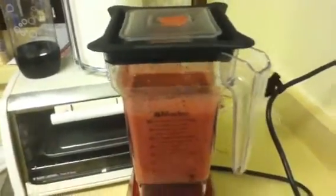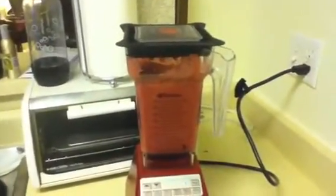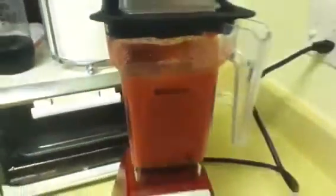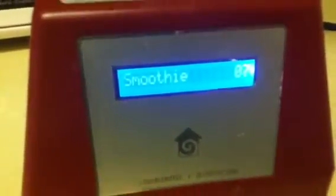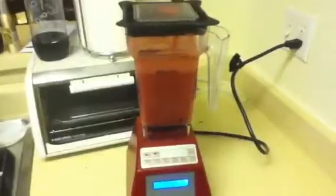That just ground it up. Now I'm gonna hit the smoothie button. And that's it.